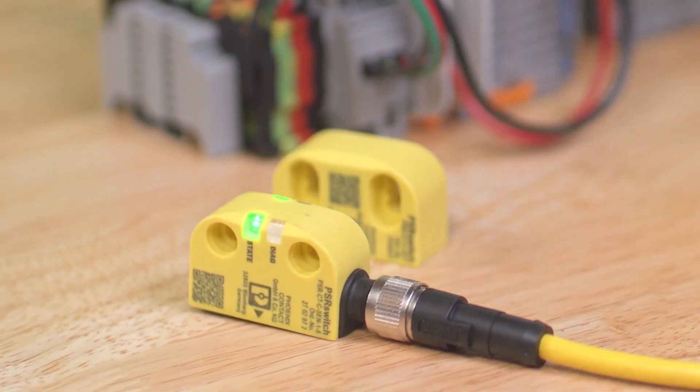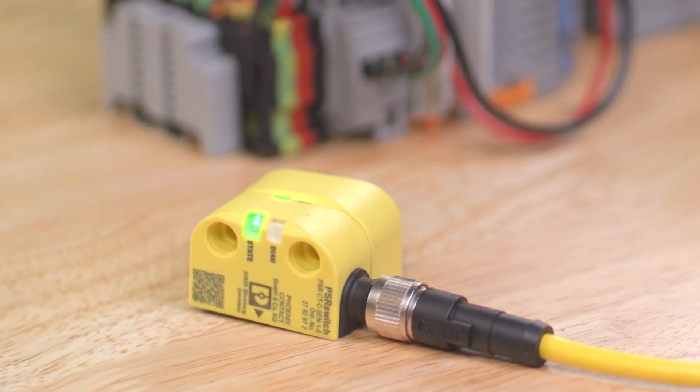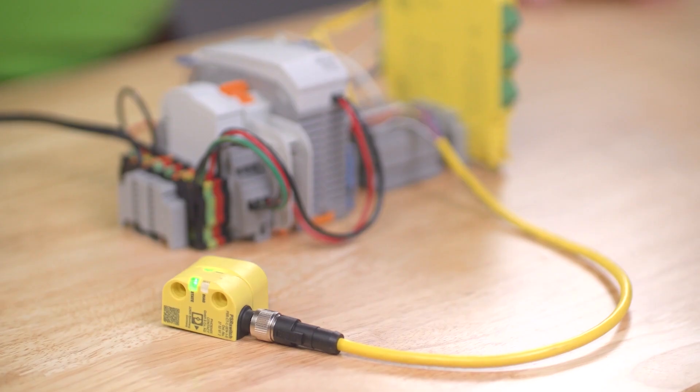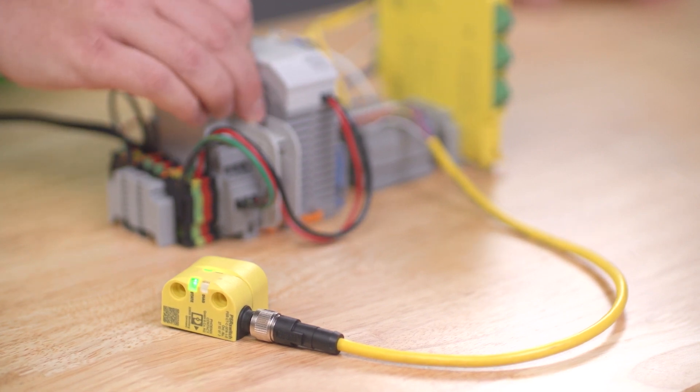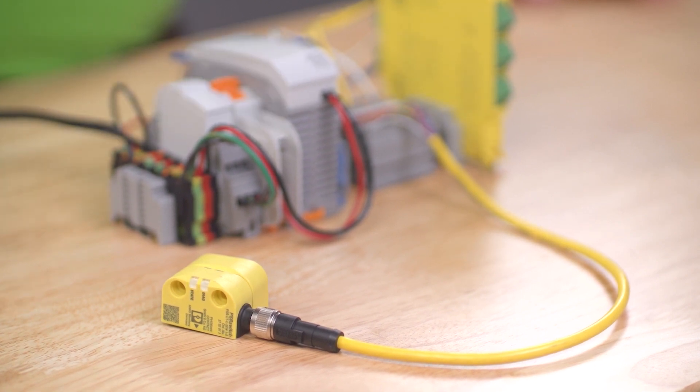Let's start the learning process by bringing the actuator in range of the sensor. The learning process takes about 30 seconds to complete, reducing the possibility of an accidental pairing. Once the learning is completed, the red LED turns on and a power cycle is required. Again, on power-up, the PSR switch does a 5-second self-test, but now immediately goes into the functional state.